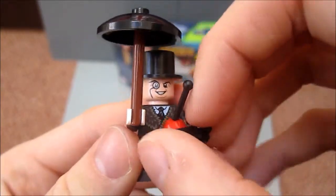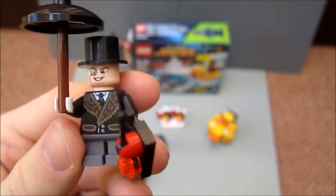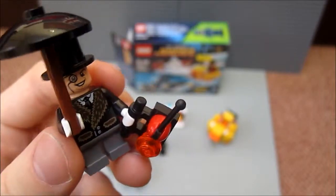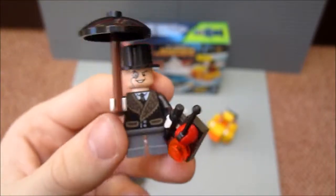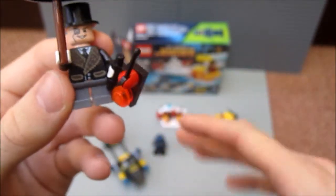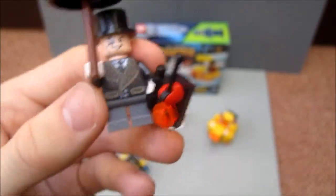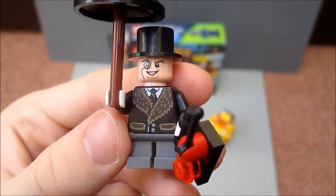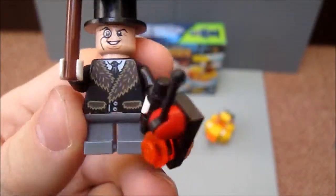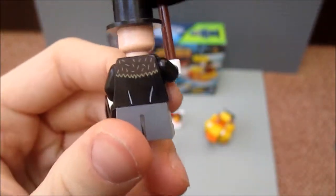Last but not least, we have the Penguin. This Penguin minifigure is probably my favourite figure out of the entire set. This variation of the Penguin is based on what we see in the film directed by Tim Burton called Batman Returns, which is a very good Batman film — a lot better than some of the later films released for the franchise. Obviously the Dark Knight trilogy is fantastic, but the other two after Batman Returns aren't as good. Let's have a look at the detail of the Penguin — very good detail. You've got the nice fur coat which he has in the film, he's got the short legs, nice detail in the buttons, and if we turn him round he's got some nice back printing.